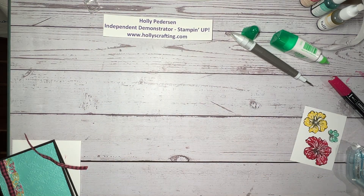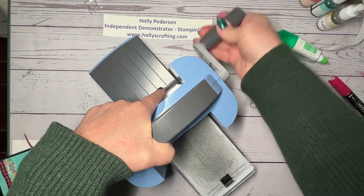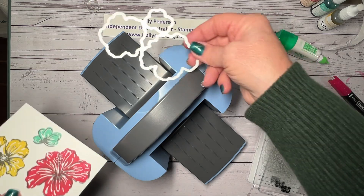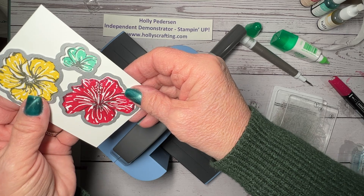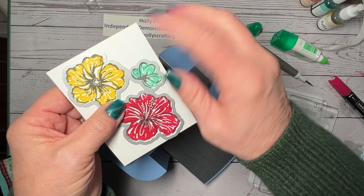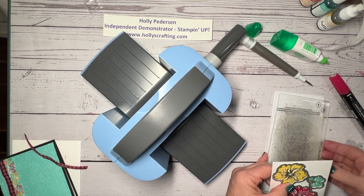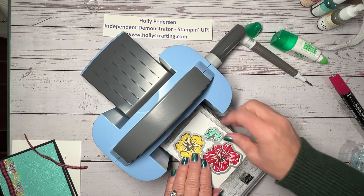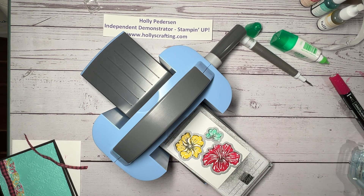Now I'll bring in my Mini Cut and Emboss and the die for this flower is for all three as well — the outline stamp is all three flowers connected. The die cuts all three. This is a hybrid — you could put this into the embossing folder and emboss and cut at the same time as well. I'm just not using that technique on this particular card.